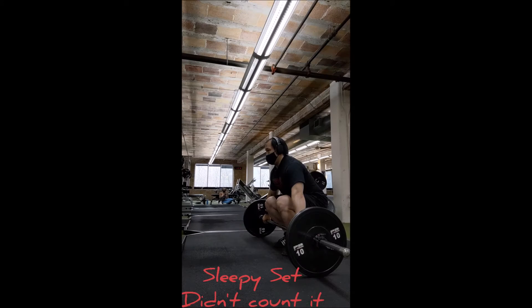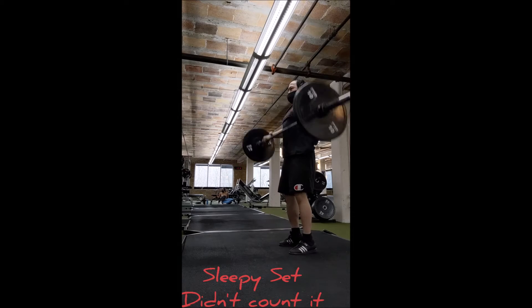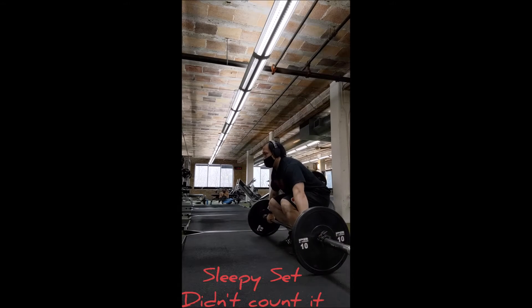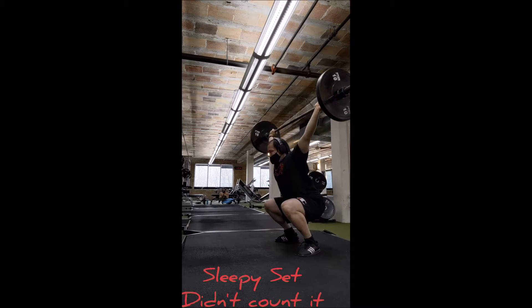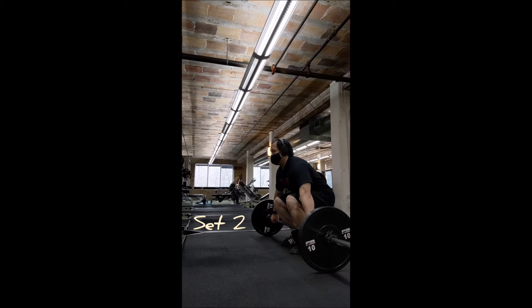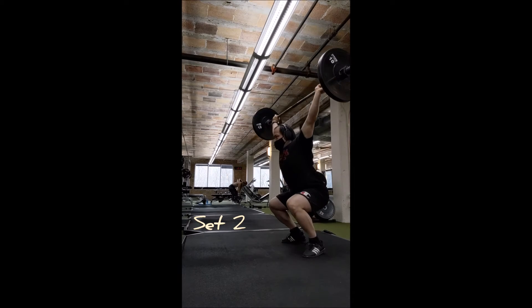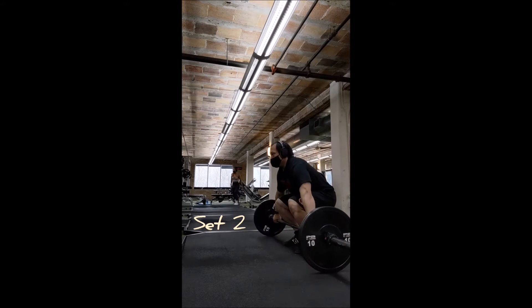Here's a bad set — bad bar positioning — and then the second one is unstable. It wasn't as bad as it felt, but that opening rep was definitely not good. So I decided not to count that set, redid set number two, and went from there.